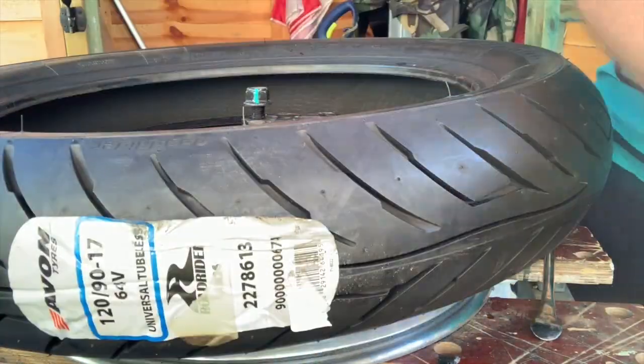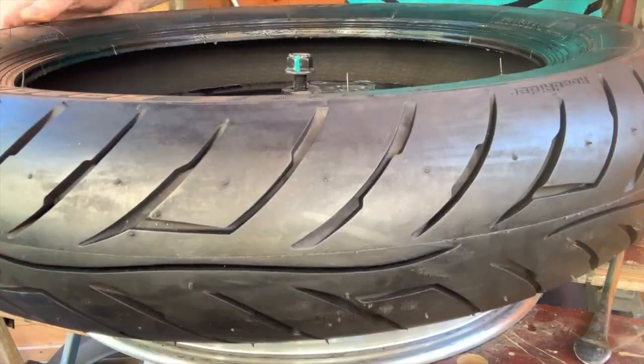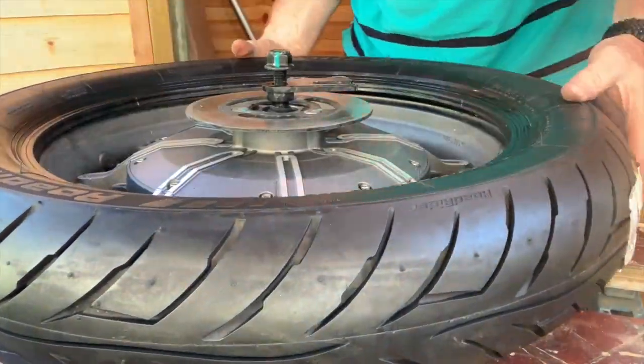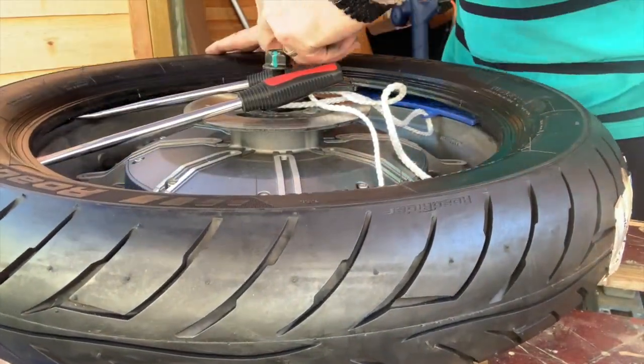By lubing up the tyre rims as well as you can, when it comes to reseating the tyre once you're pumping it full of air, you'll find that the tyre will seat with a much lower tyre pressure.